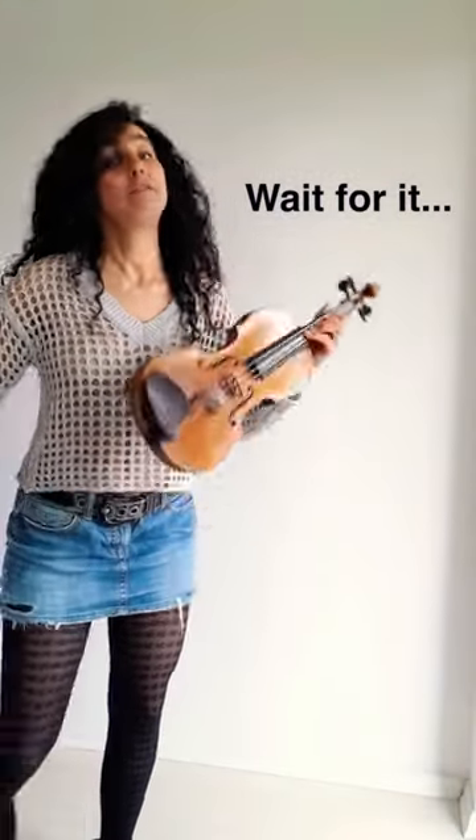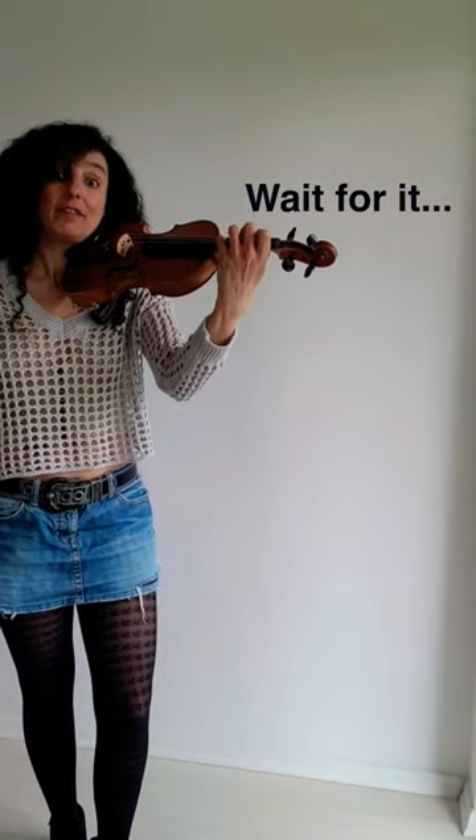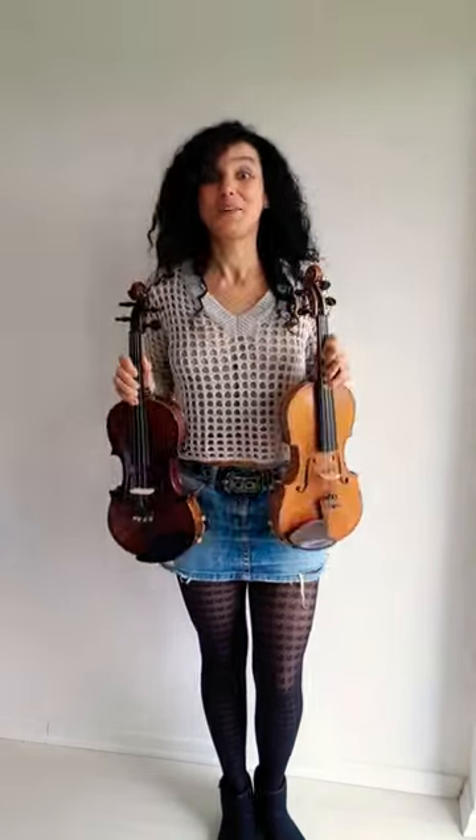In my last video I showed you an effective exercise for the fingers of your left hand. In order to make it even more effective, you can practice it on your left-handed violin. This exercise is perfect for all ages and levels. Will you give it a try? Let me know!